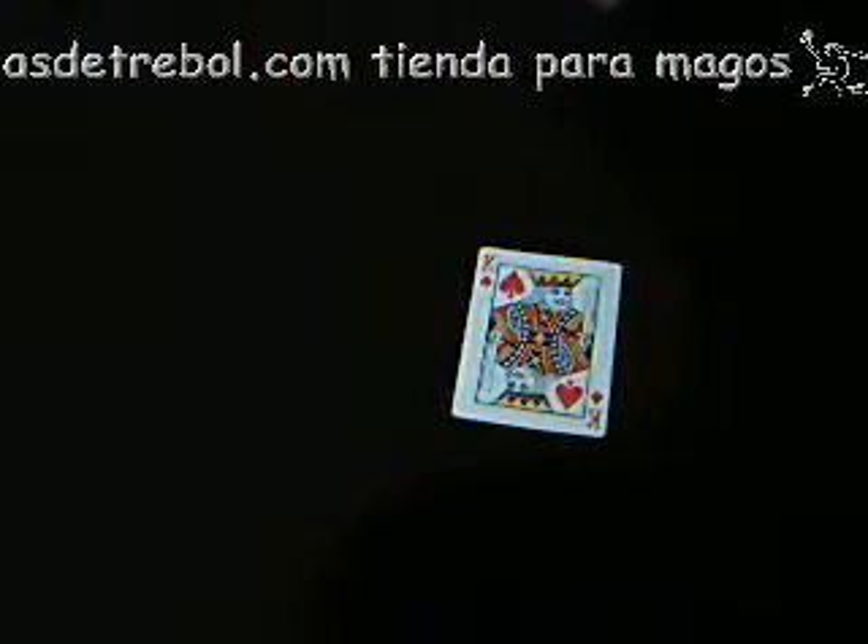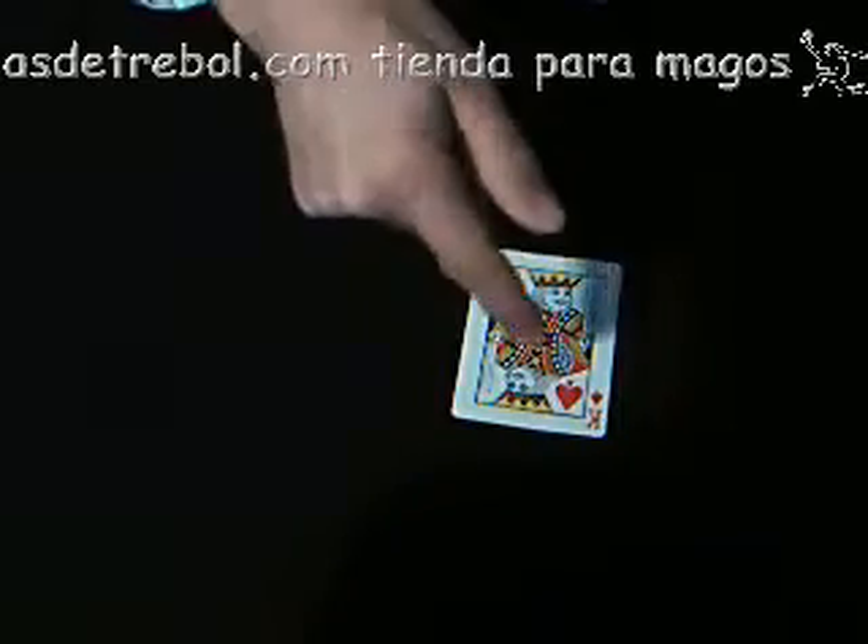At least it was black before you pressed the button. Turn it over now. They do. Oh! It's now a red King of Spades. Odd, isn't it? Red. In fact, it's red, but it still has a button.